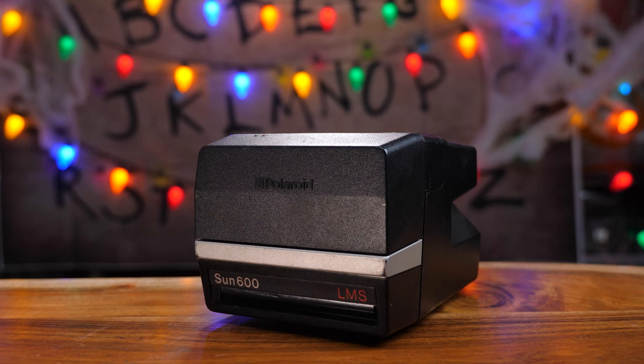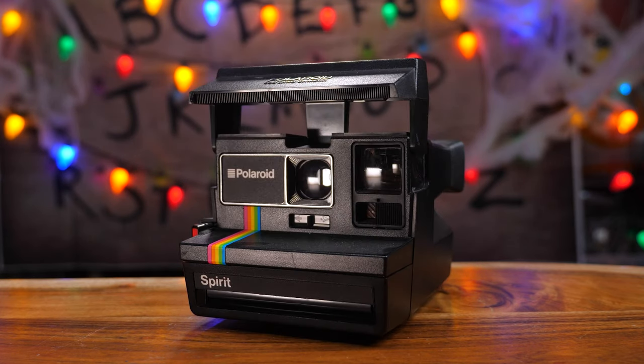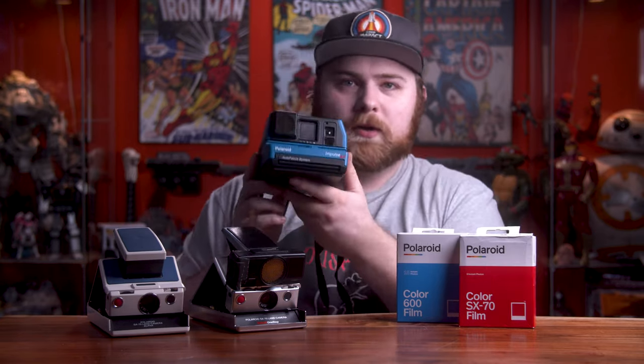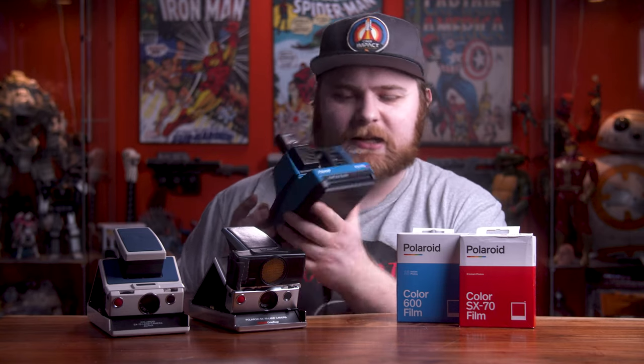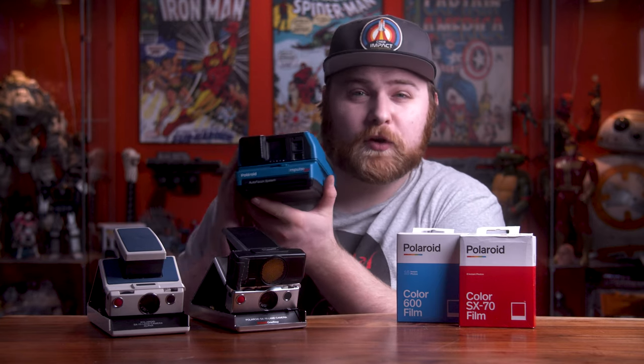Later in the 80s, Polaroid introduced 600 film with an ISO of 640 — I don't understand why they didn't just call it Polaroid 640 film, but I digress. These 600 packs technically cannot be used inside the SX-70 cameras, which we'll get to. This film was really for the point-and-shoot box cameras — cameras like the Impulse AF. Those cameras aren't SLRs; they look through a viewfinder offset from the lens with a plastic lens, but they're fun and cheaper to make.